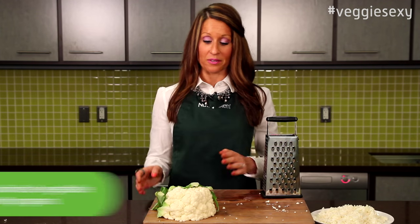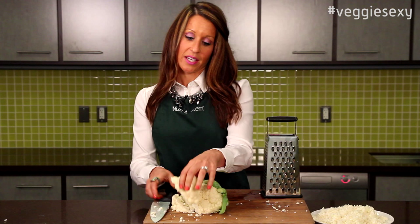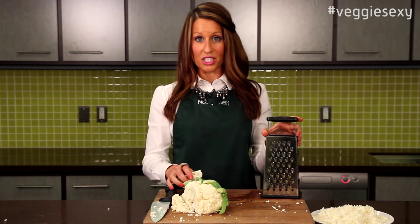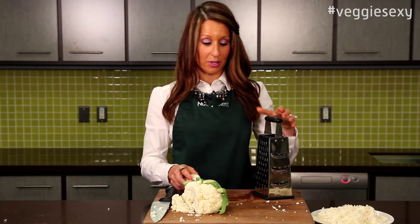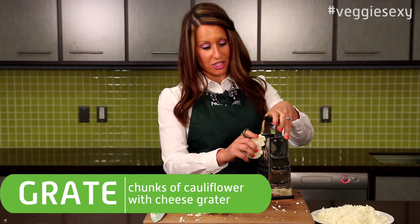To make cauliflower rice, you'll use one small head of cauliflower. You can make this in a food processor, but I'm going to show you how to use a cheese grater in case you don't have a processor. Start by taking little chunks of the cauliflower head and just grating it as you would cheese.